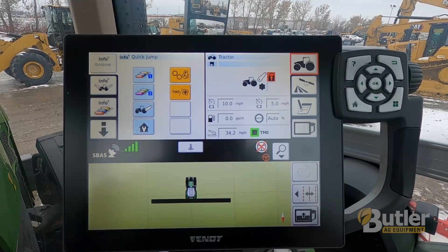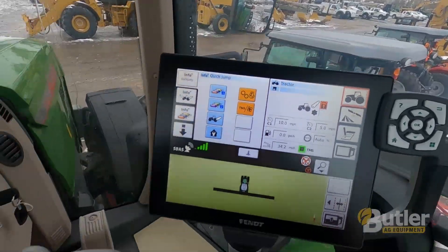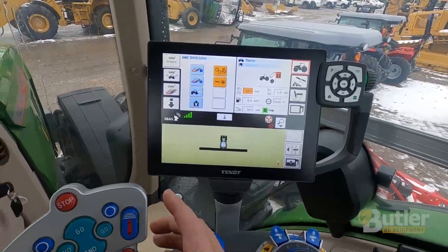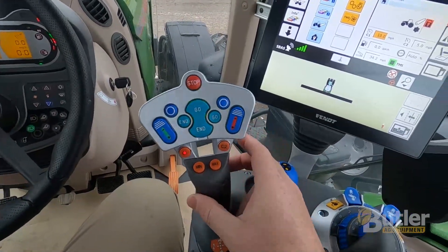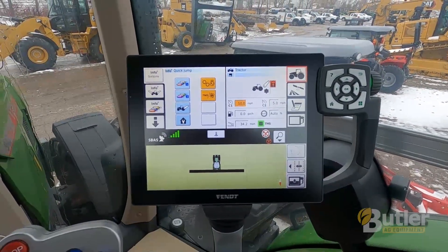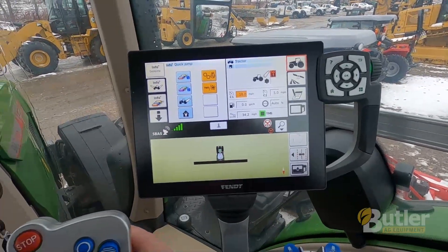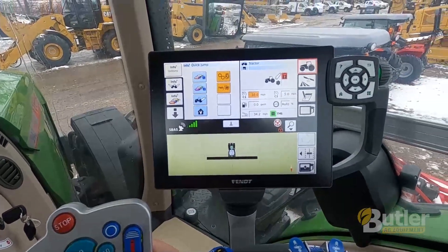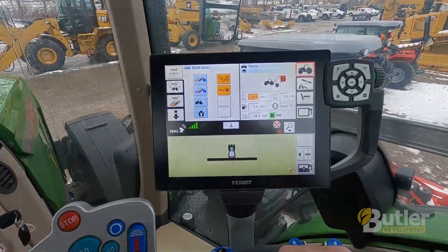To activate your cruise, select cruise one — it'll turn orange on the screen. Then to activate your cruise, you're going to pull the trigger on the lever and push to the right. The tractor's not running right now so it's not going to move, but that'll turn green when cruise is activated. Once activated, you can flip between cruise one and cruise two and it'll go back and forth between the two, and that's the one that will activate when you push the joystick to the right.